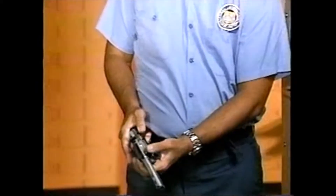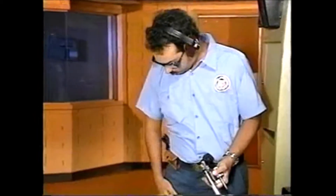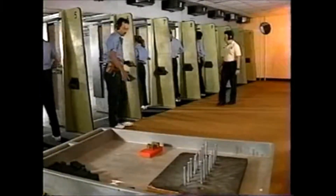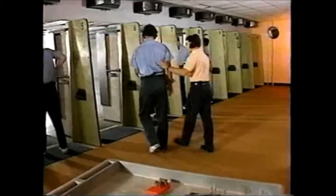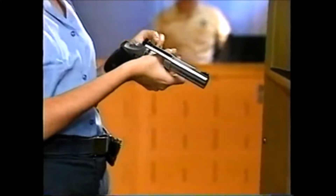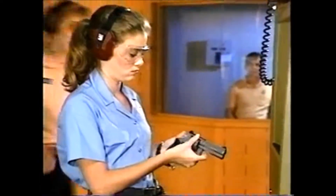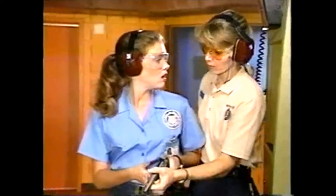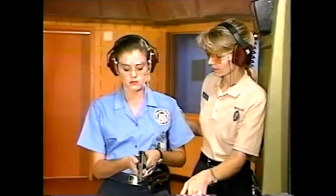Another common problem is unsafe movement on the firing line. A student should never turn or step off the firing line with a gun in hand. Notice the unsafe direction in which this student is pointing her gun. Many students fail to realize these walls are not bulletproof. Keep that weapon pointed downrange. Be alert to the dangers of this situation — it's a common error and a potentially serious one.